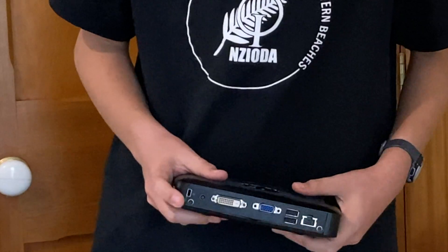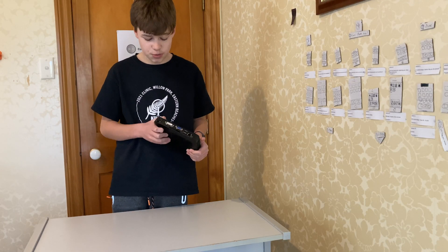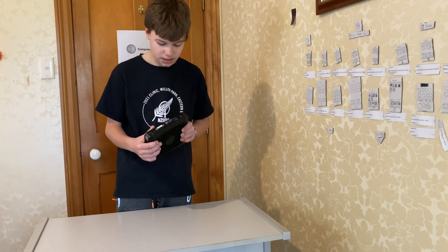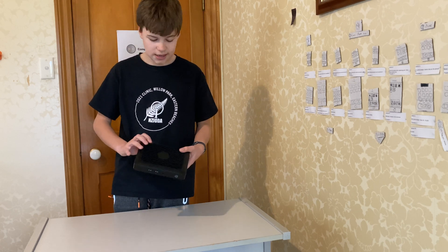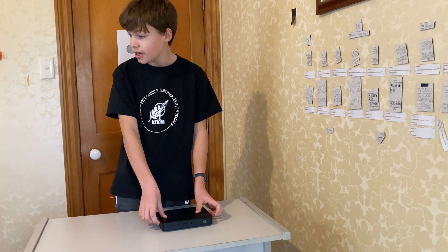Around the back it also has a VGA output and a DVI output, as well as the power input jack — it's one of those barrel-style HP power adapters. We've also got a Kensington lock. It's a bit smaller than the t520.